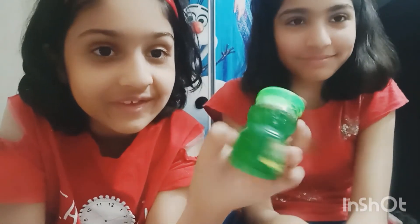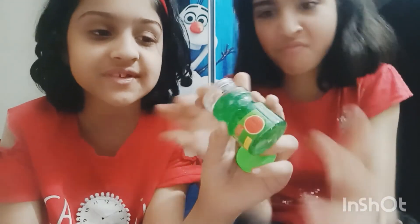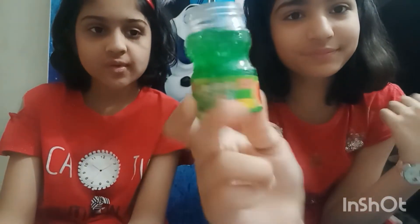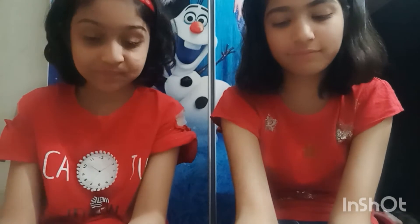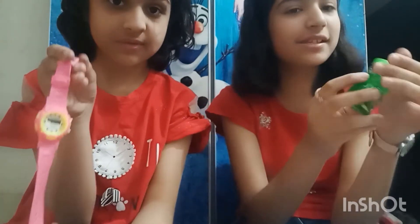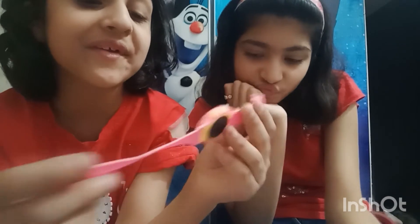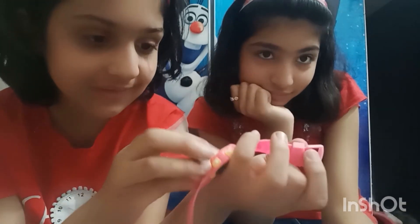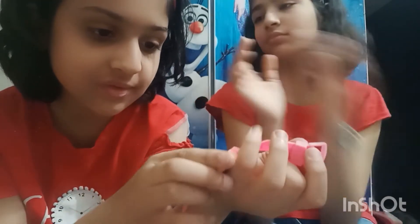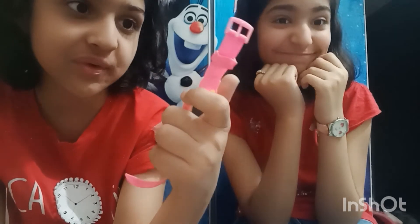This is a green color accessory. And I also have this watch — it's a very nice pink, so beautiful. Pink is my favorite color. It's showing the wrong time right now but I can fix that.